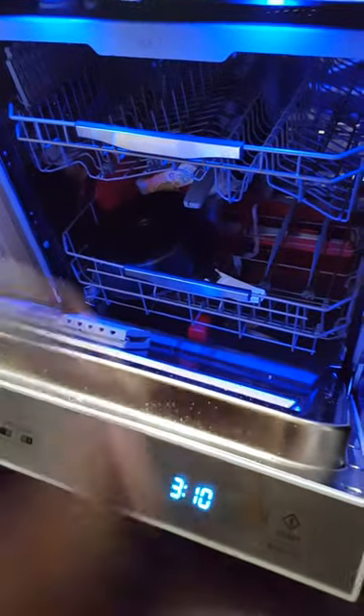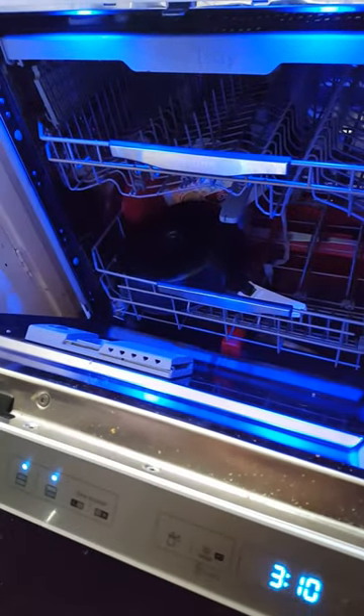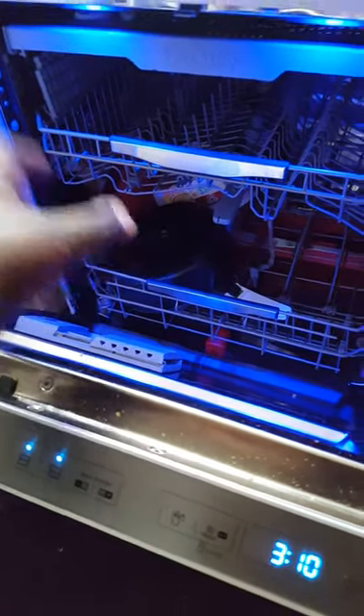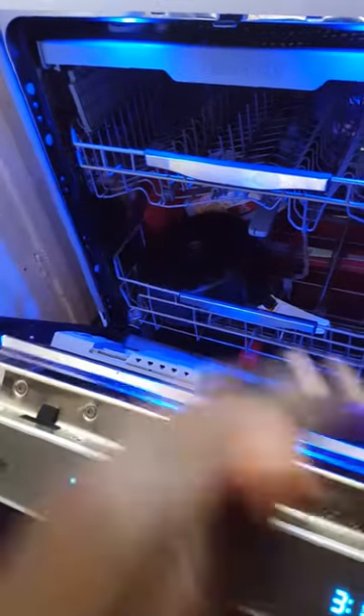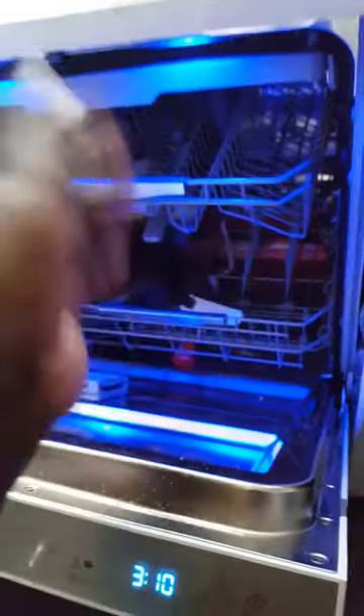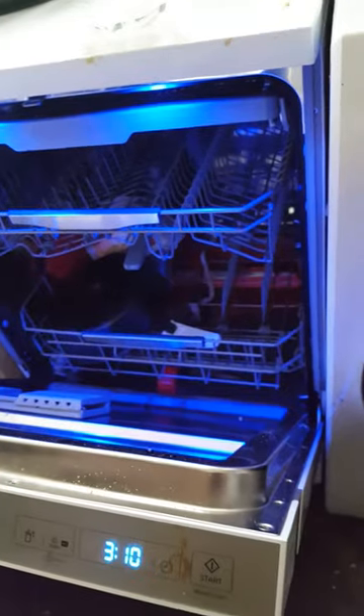You can actually choose to load just one half of the dishwasher independently, so you can have just the left side loaded and it will only wash the right side of the dishwasher, making it extremely economical. But it was the washing machine that I was actually going to be demonstrating today.